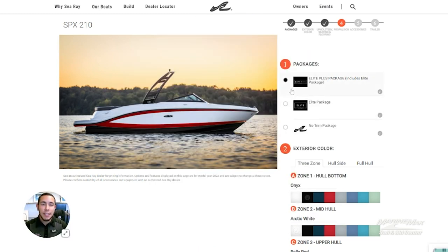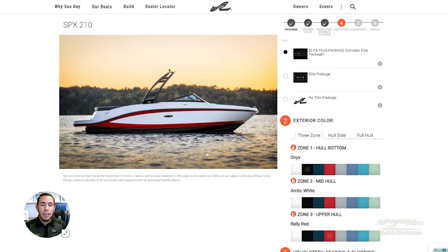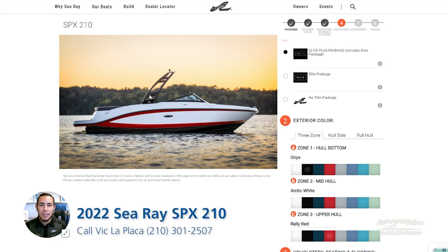Starting off with the exterior, you'll see that we have the three-zone color scheme. We did the onyx black on the hull bottom, the arctic white on the top cap and the middle of the hull, and a rally red accent. That is a very nice look, especially with the black tower from Sea Ray.